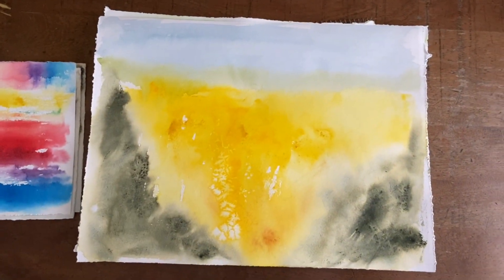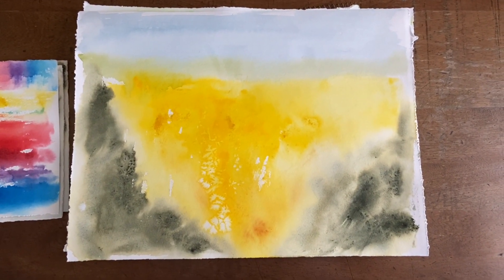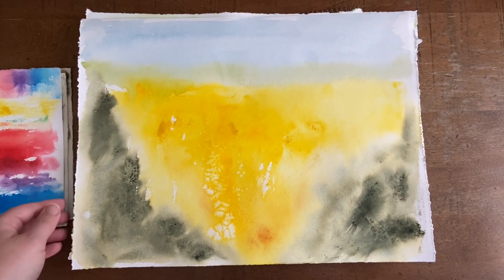Back to painting fields of flowers — this is inspired by a field of canola that we saw a few years ago when we were up in Canada on a big road trip.